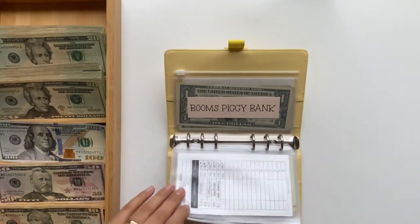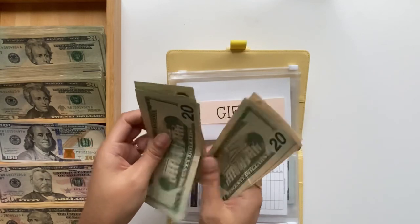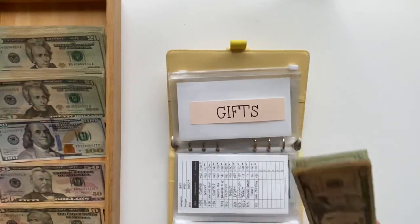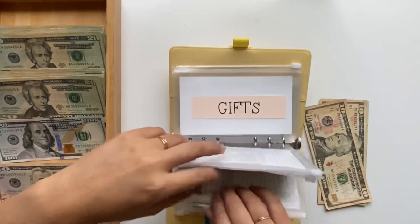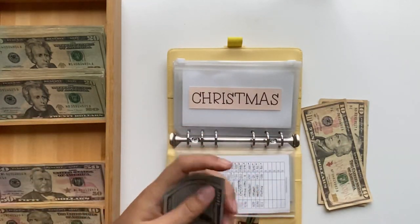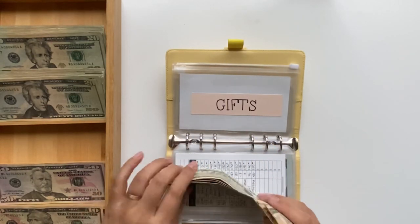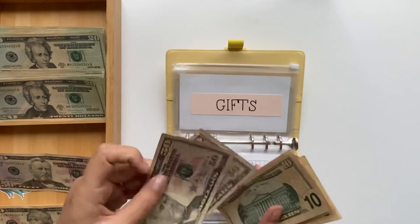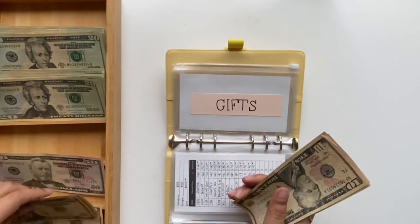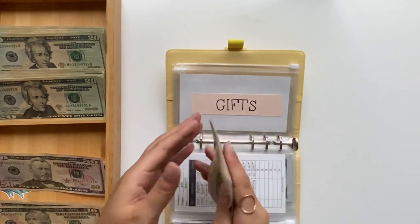Gifts has one hundred and thirty dollars, but I kind of want to see the breakdown of how it's split. So we have 20, 40, 60, 80... one, ten, twenty, thirty. I do want to consolidate the bills a bit. From Christmas, I'm going to take out these fifties and then grab a hundred. So we have four hundred for Christmas. And we can grab two tens and do a twenty. Now we have fifty-one, twenty-one, thirty.